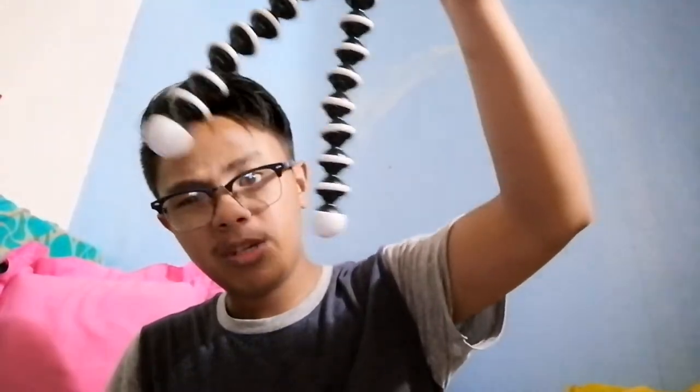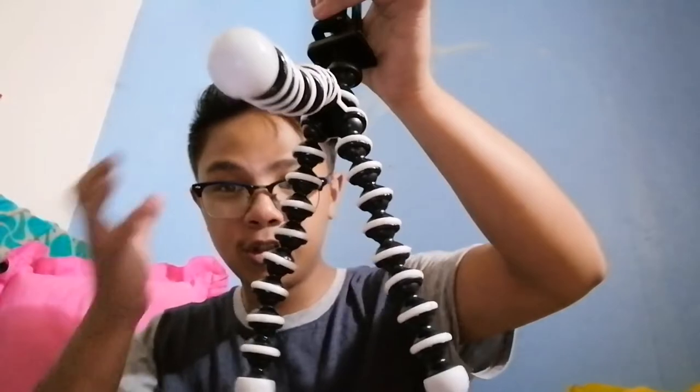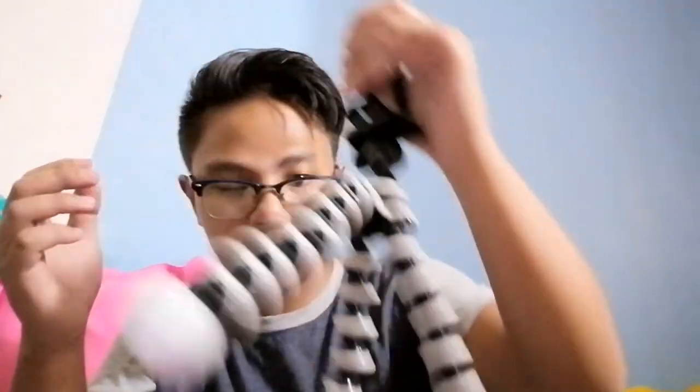Tapos na tayo. Tapos ko na siyang inanaw, maganda na. Medyo hindi pa siya tuyo, kailangan pa nating patuyin. Inubos ko na talaga yung nail polish para mas makapal, mas okay. Patutuyin na lang natin siya. Kailangan mo nang mag-subscribe para maging ka-chong at chong na rin kita mga chong!